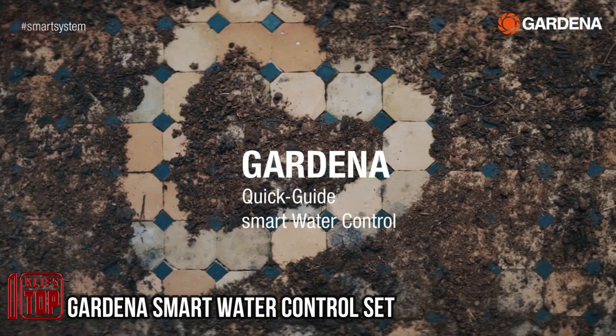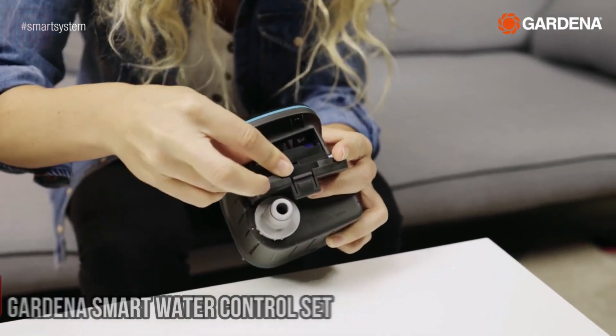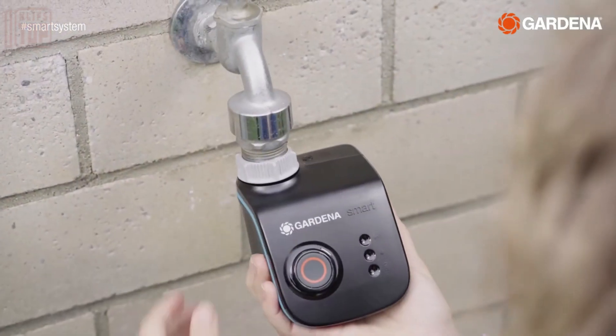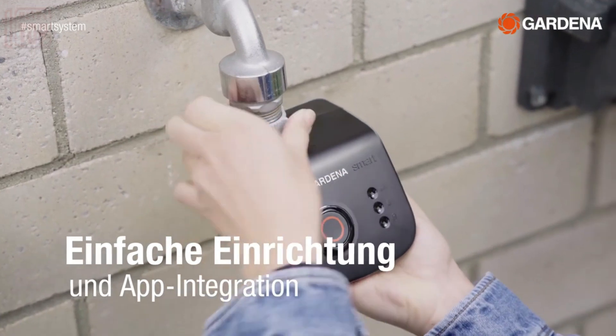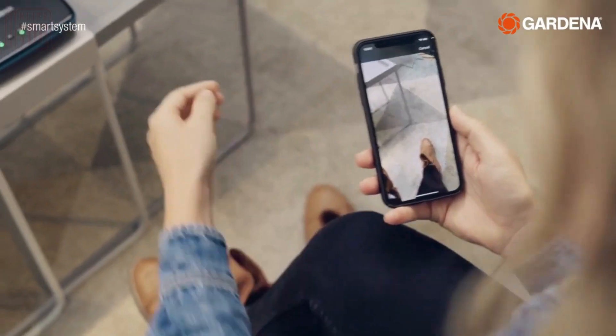Imagine having a peaceful time in your garden without the worry of watering your plants. This intelligent system can do the job for you effortlessly — just install it, connect it to a water source, and set your preferences. Developed in Germany, this system excels in its meticulous attention to detail.